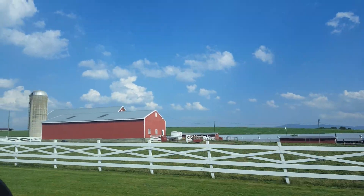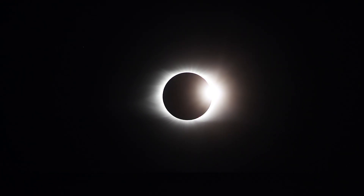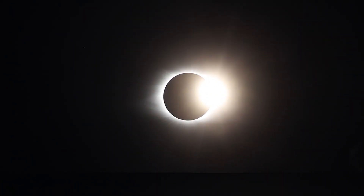In 2017, my wife and I drove down to South Carolina to witness the total solar eclipse, and I have to say it is one of the coolest celestial events that I've ever witnessed in my whole life.